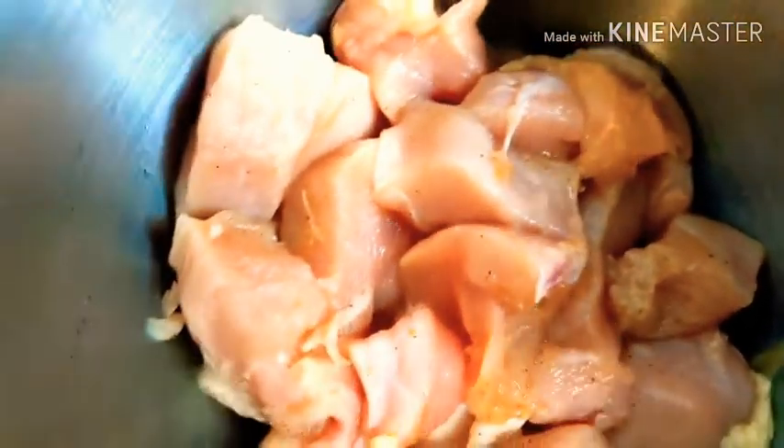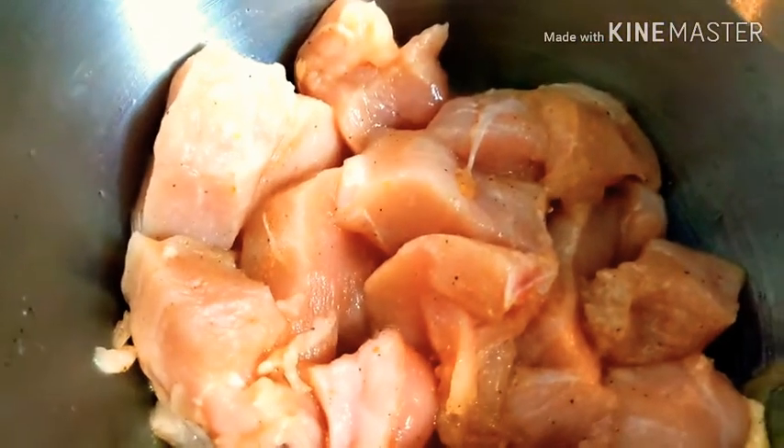So this is the chicken pieces. I put some garlic powder, almond powder, garlic salt, and seasoned salt, plus salt and black pepper.